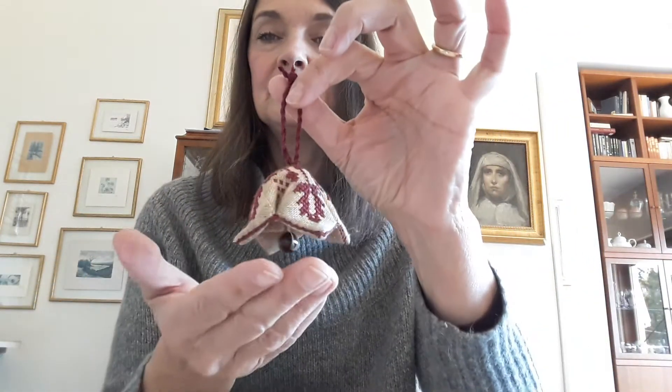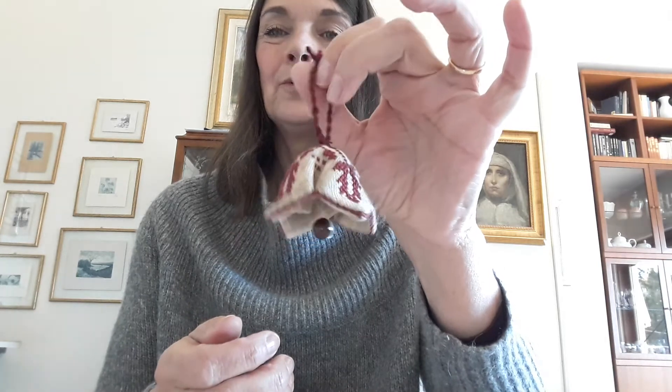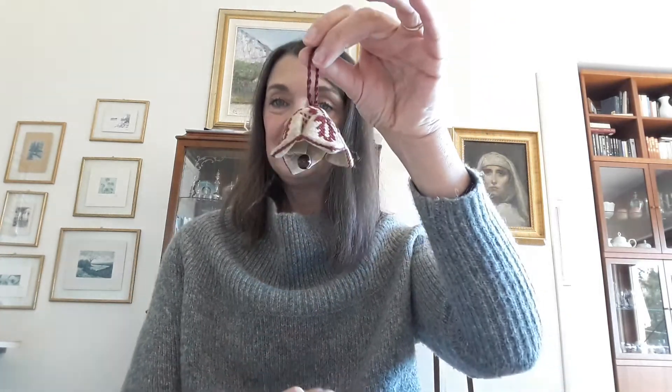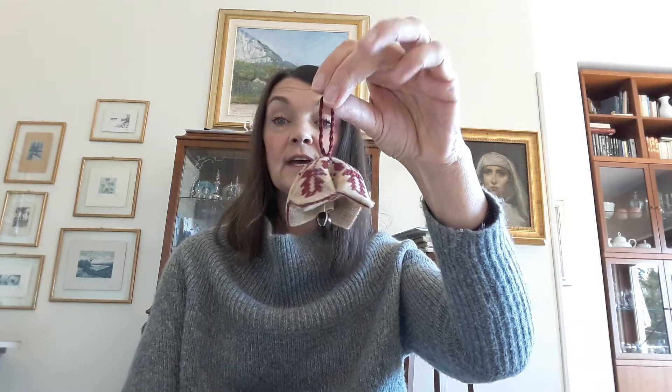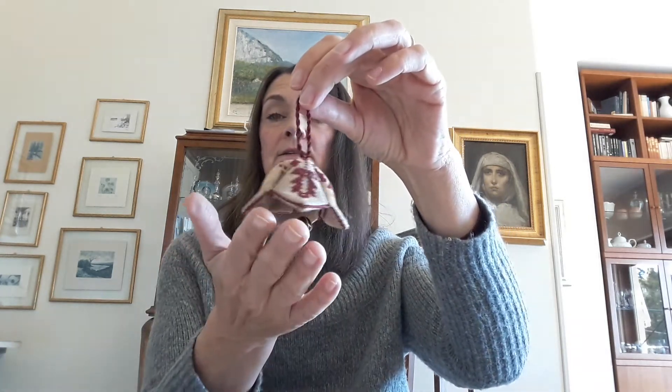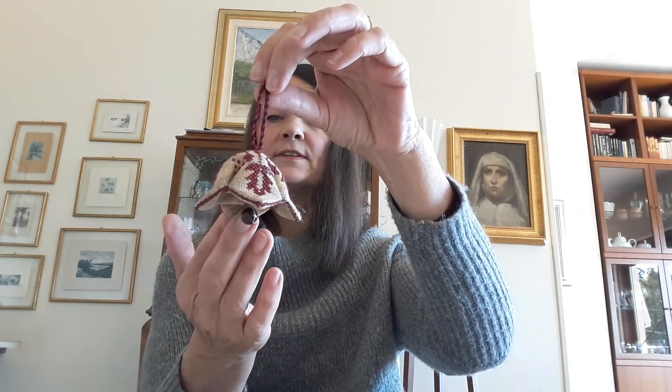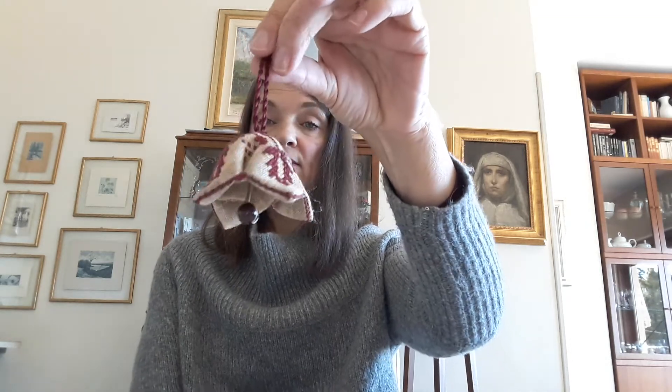So, okay, this is the model. We call it here in Europe Pandy Bull. It's a little bell to hang on your door, on your Christmas tree if you want, or you can also use it as a scissor fob. In the class you will make all of these treasures. You will stitch everything and I will show you how to finish in this way.